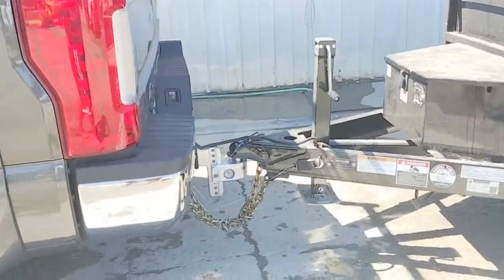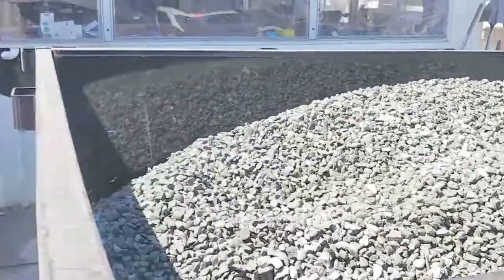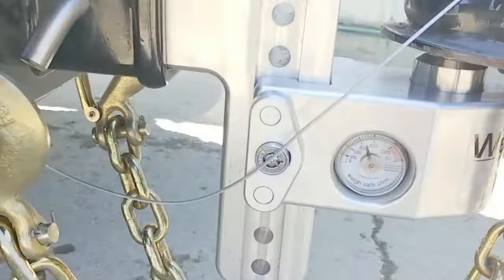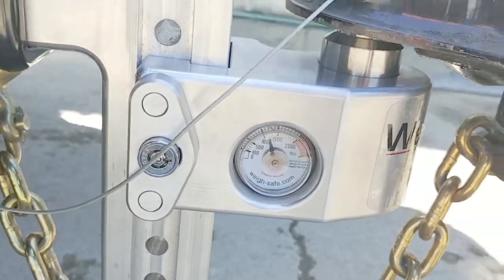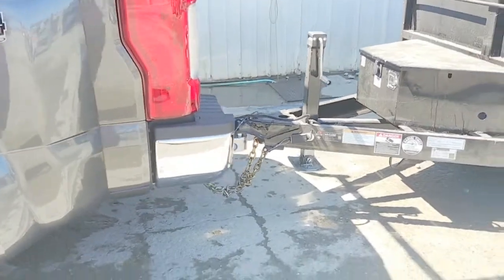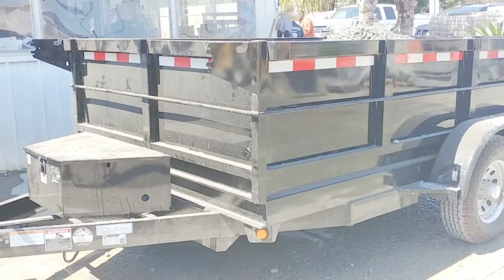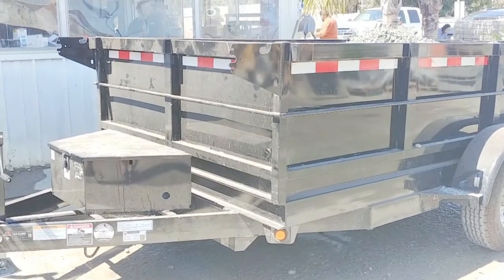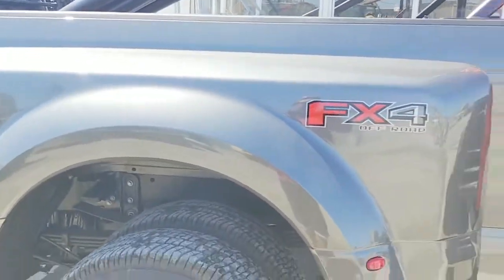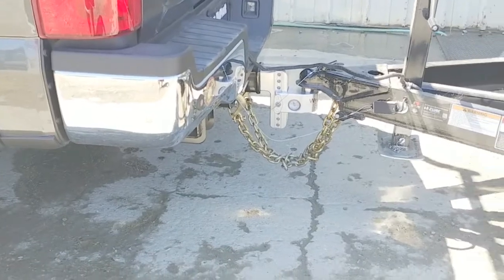We've got the trailer hooked up and we've just loaded up 7,000 pounds of base rock. You can see the scale up there says 7,000 and the gauge here is looking good at 1,200. So that's 1,200 pounds on the hitch, 7,000 in the trailer, and about 2,500 for the trailer itself. We're well within the 10 to 15 percent range. That's the Way Safe scale hitch — it works. Gotta love it.